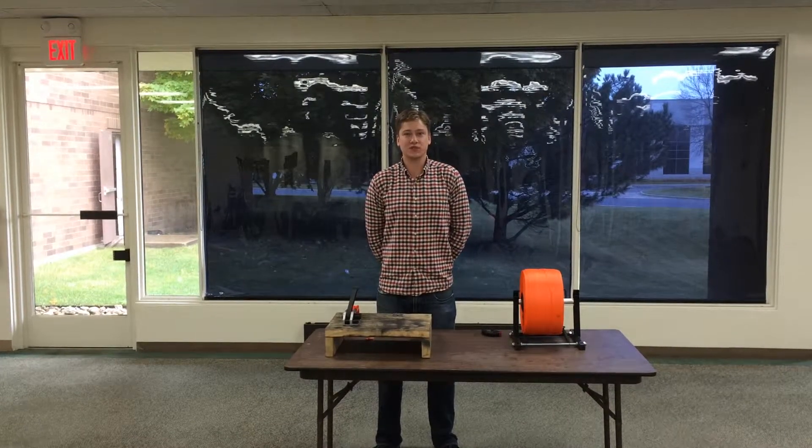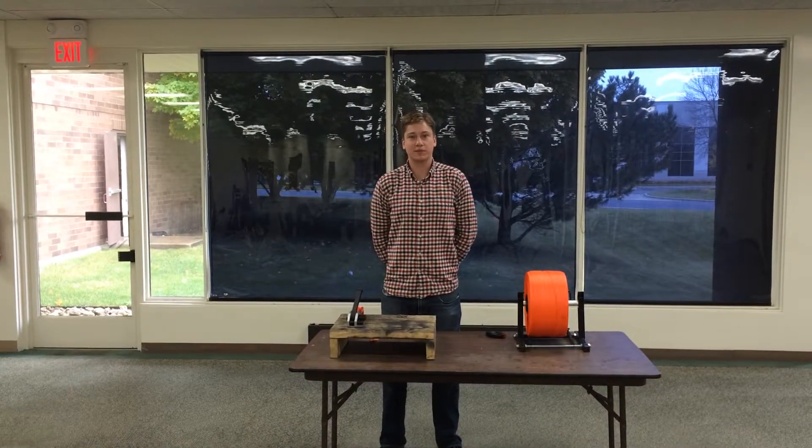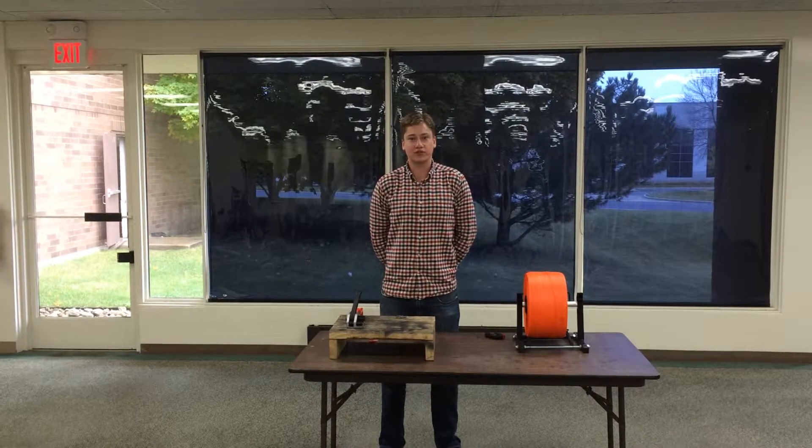Hi, my name is Jim Munson. I'm here at Encore Packaging, and today I'm going to talk to you about the cord strapping system.